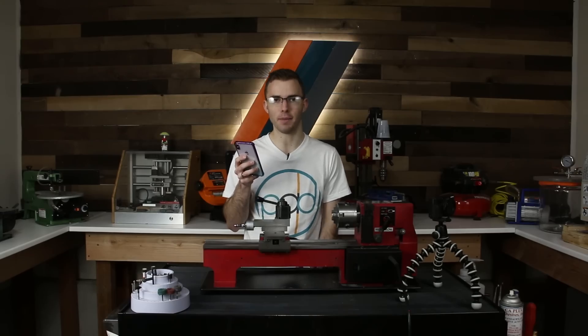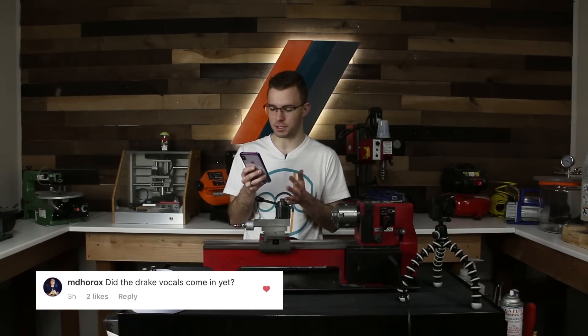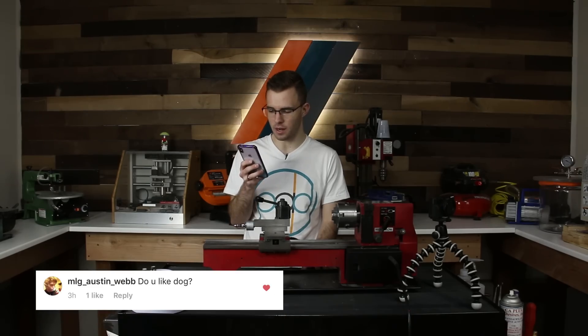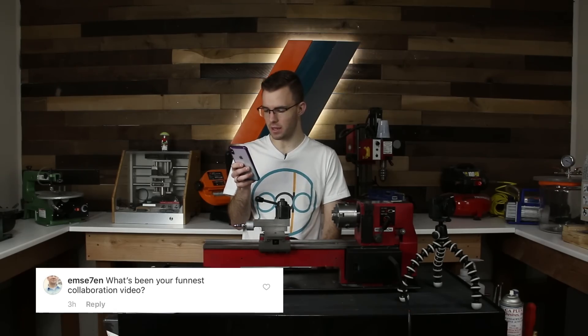MD Horrocks asks: what's your CSGO rank? I am a Gold Nova 1 — if you have no idea what that means, just know I'm not very good at video games. He also asked did the Drake vocals come in yet — they definitely did not, I have no idea what you're talking about. MLG Austin Webb asks: do you like dogs? Yes, I like dogs.